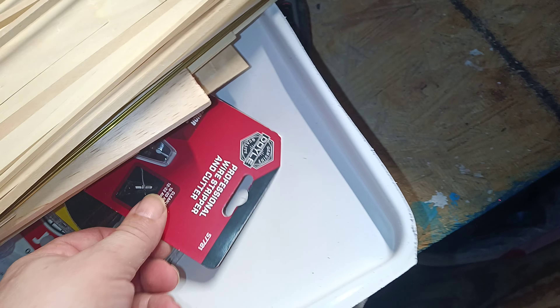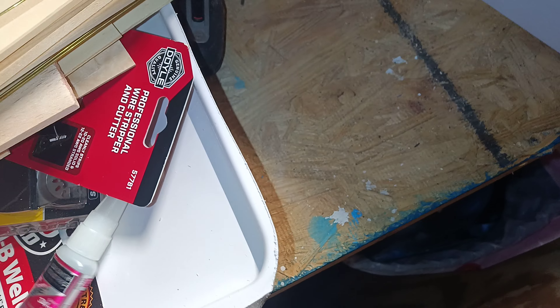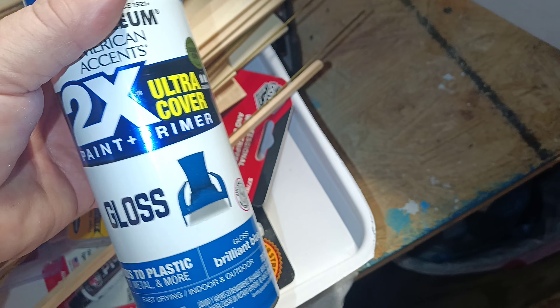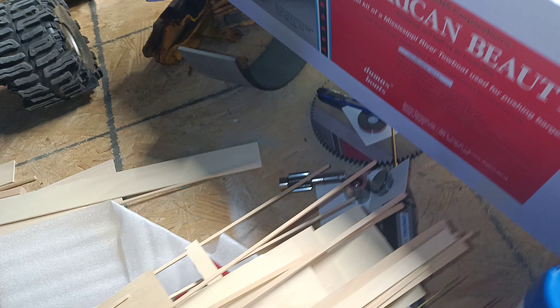I've got wire cutters, some CA hobby glues, some JB Weld. We're going to be using Rustoleum paint and primer. I've also got some crystal clear enamel for after we get it painted, and we're going to be using Rustoleum professional black and also Rustoleum professional white.